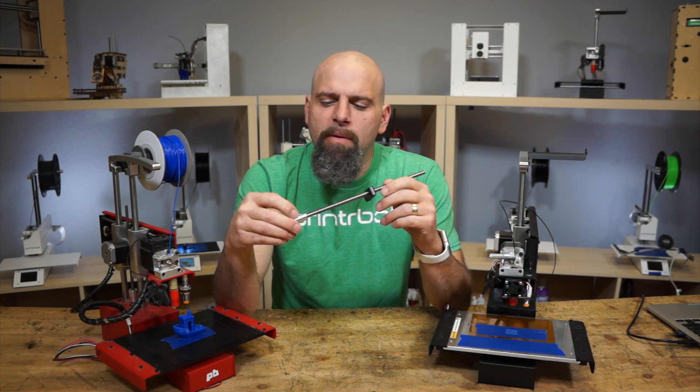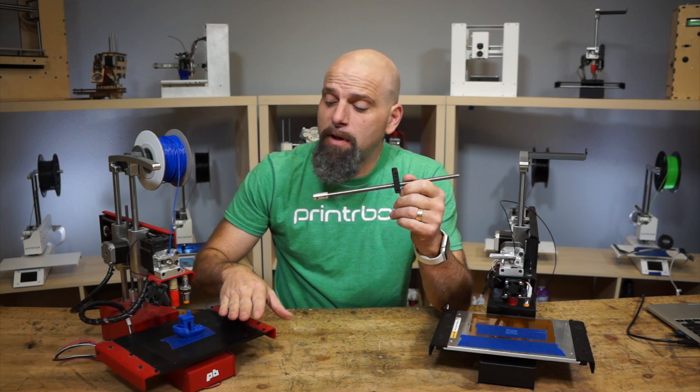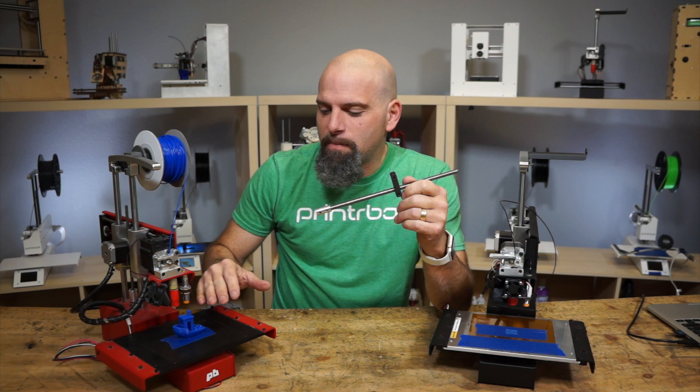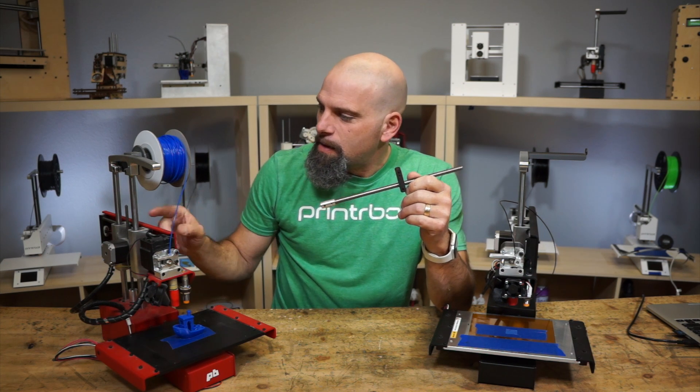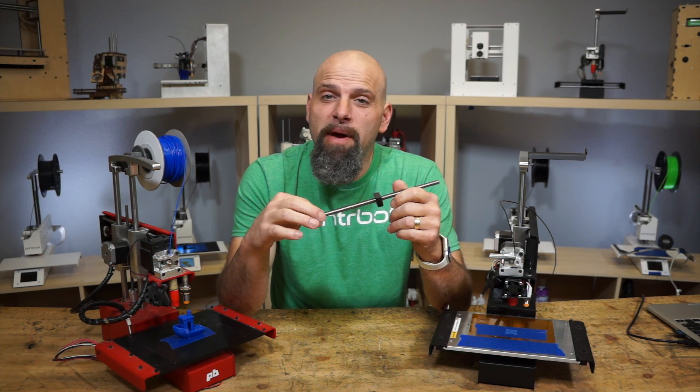Hey, this is Brook Durham with printerbot.com and I want to show you the new Acme rod for the Simple, or some call it the Simple Metal. This is one of the original ones that I made way back in the day. It has a quarter-inch Acme screw on there. You may prefer metric — it's easier math.